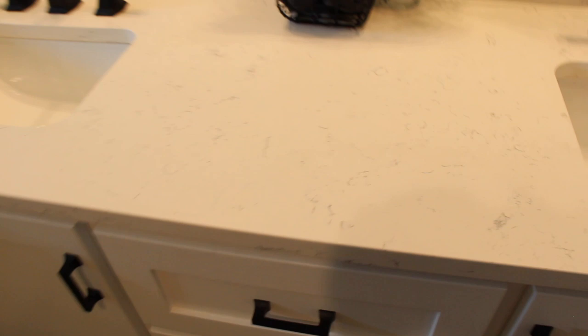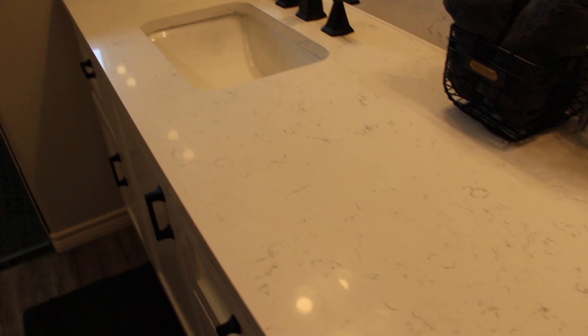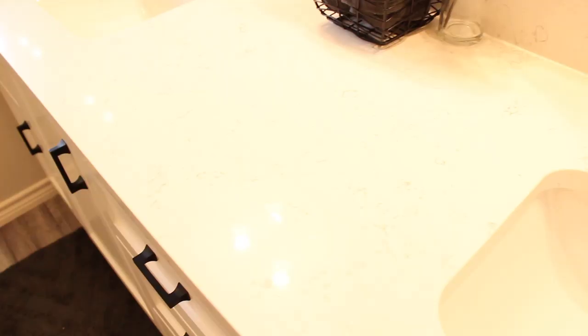The countertops are quartz. They're looking a little creamy on camera, but they're really pretty white with gray flecks. The lighting in here might be a little more yellow. I love them. We decided to go with quartz because they said it doesn't stain easily — if they're wearing makeup or anything like that, quartz would be the best to go with.